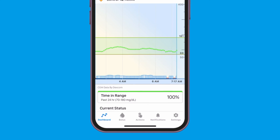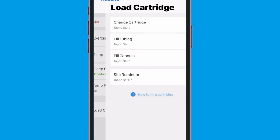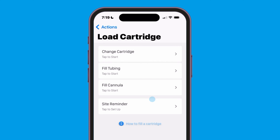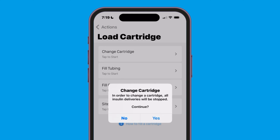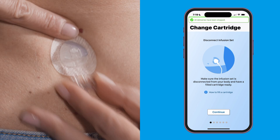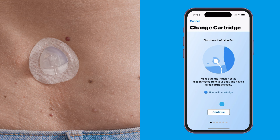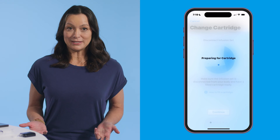Now it's time to install the new cartridge. Open the Tandem Mobi mobile app on your smartphone. Under the actions menu, tap load cartridge, then tap change cartridge. Your phone security feature will pop up to confirm the request, followed by a screen to notify you that all insulin delivery will be stopped. Tap yes to continue. Next, disconnect the infusion set from your body and tap continue. It's very important that you're not connected while starting this process.